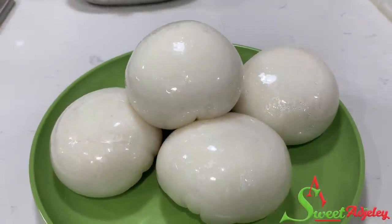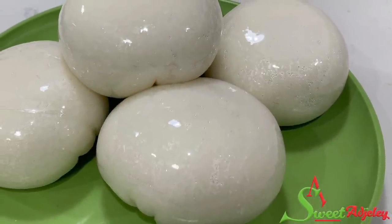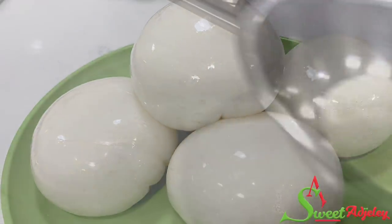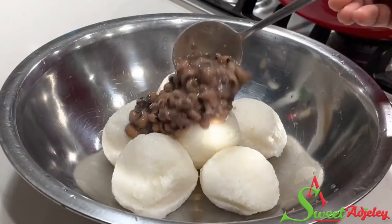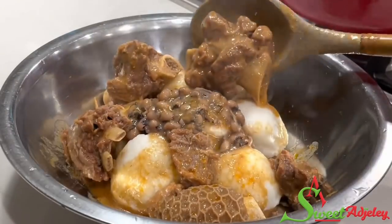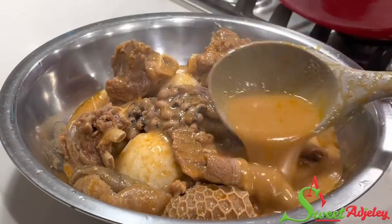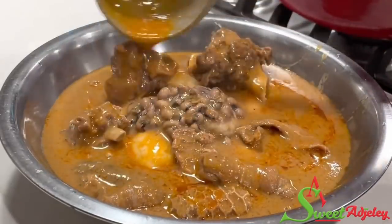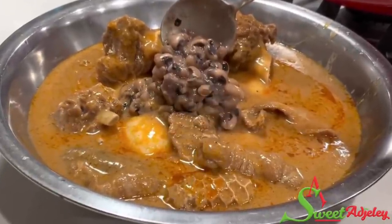And there you have it — our rice balls, aka omotuo, is ready! You may serve this with either palm nut soup or peanut butter soup with a little bit of beans, just as I'm doing, topping it with my goat meat groundnut soup. This soup was absolutely delicious, but unfortunately I lost parts of the clips in the video — don't worry, I'll make another video just for that, so do stay tuned.